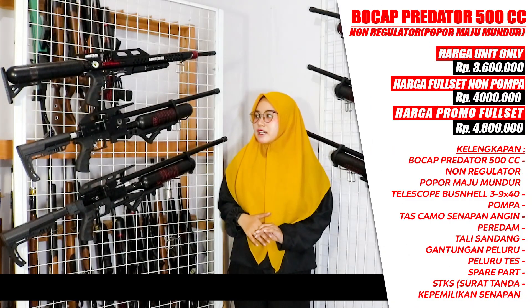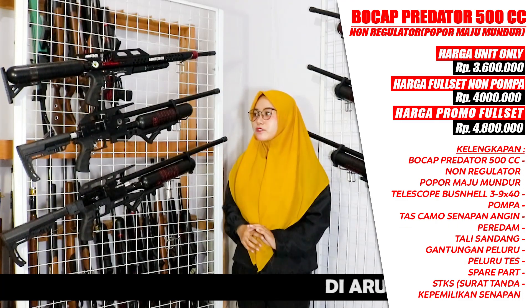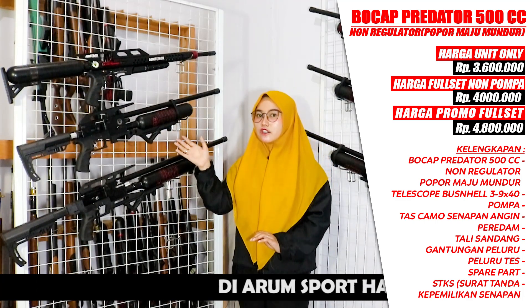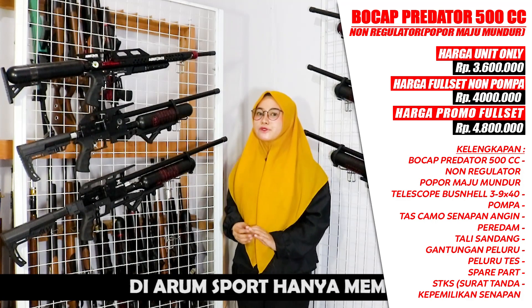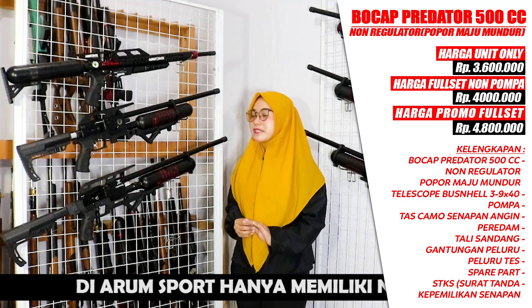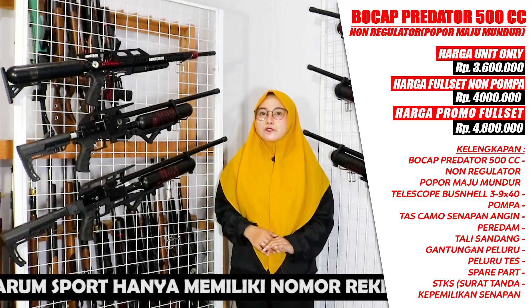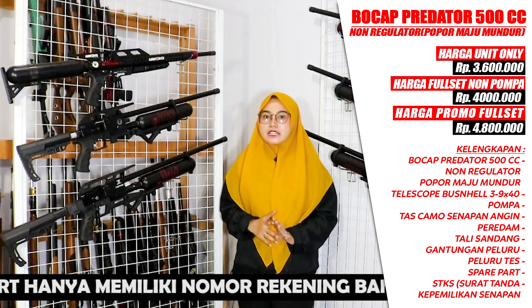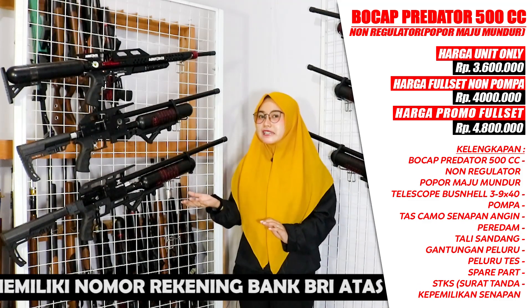Below that is the Predator 500cc without a regulator, with a maju-mundur (sliding) stock. This is priced at Rp 3,600,000 for the unit. The full set without a pump is priced at Rp 4,000,000, including the scope. The full set with a pump is priced at Rp 4,800,000 — under Rp 5,000,000, which is very affordable — and it already includes the pump, bonuses, and accessories like a silencer and the rest.